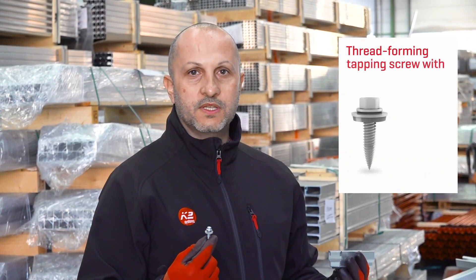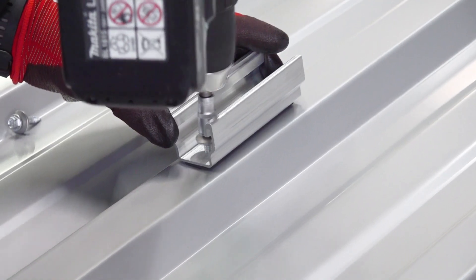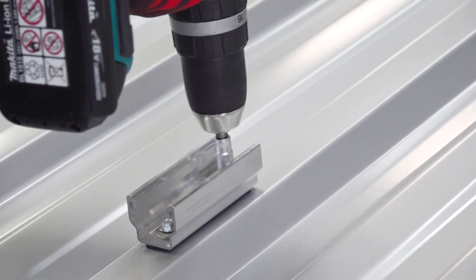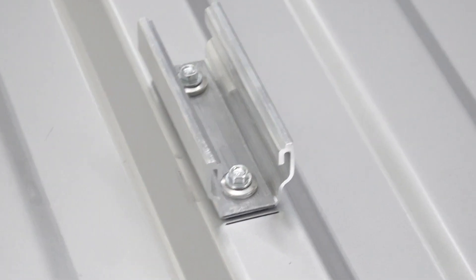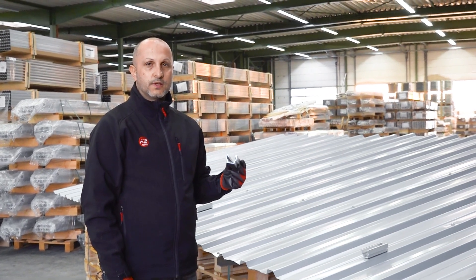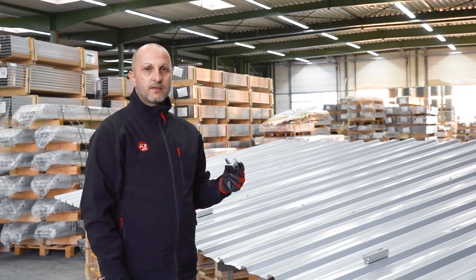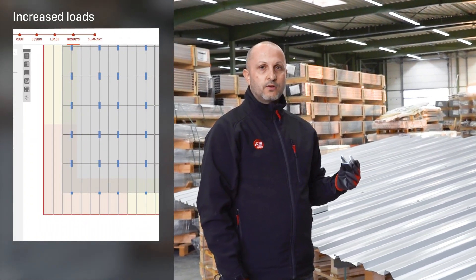This system is attached directly to the high crest of the sheet metal with thin sheet metal screws. Normally two multi-rail 10s are attached below the module edges. In the corner and edge area, three or more multi-rails are placed in case of increased loads.